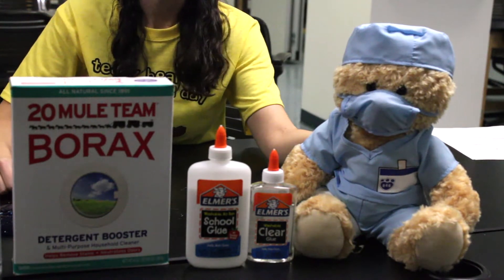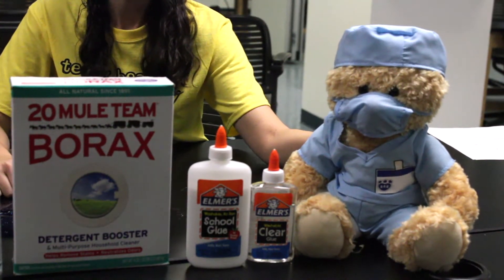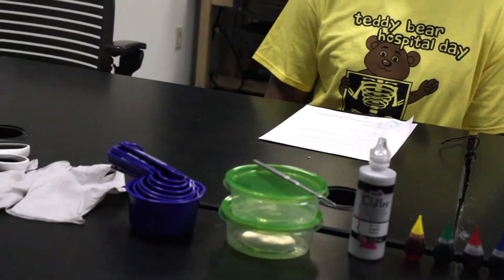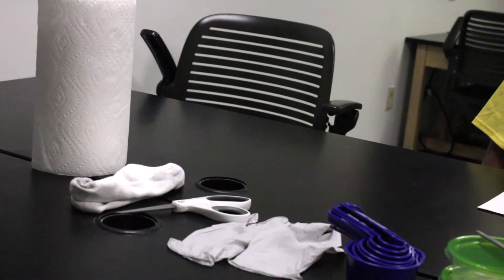Today's activity is a variation of the classic slime recipe. Here's what you're going to need: a bear, liquid glue, borax, water, food coloring, optional glitter, mixing bowls and mixing utensils, measuring cups, gloves, scissors, a pair of socks, and paper towel.